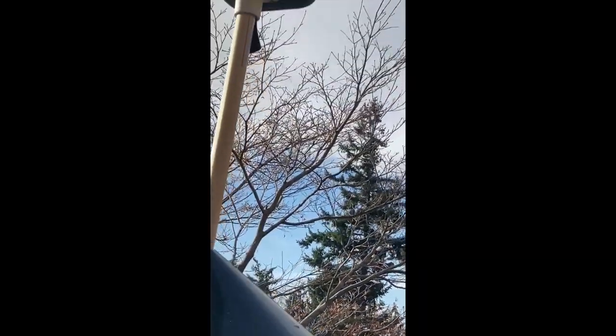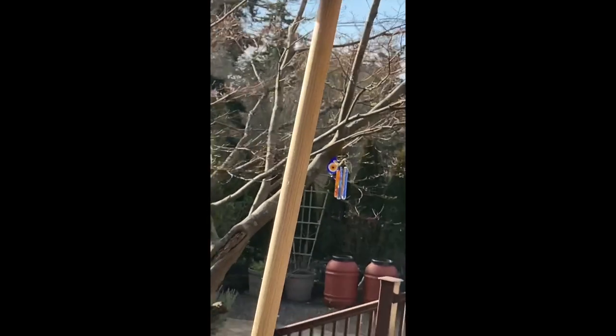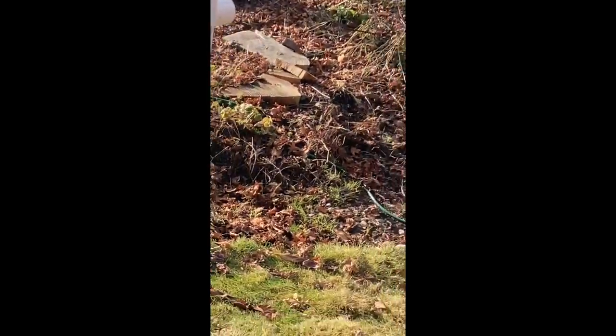The funny thing was after I extended it, the squirrel was going all over — climbing up in the evergreen trees behind me, coming into this maple and this old cherry, trying to figure out how to get up there. But so far it hasn't figured it out, which is a great thing.